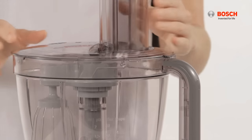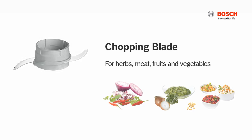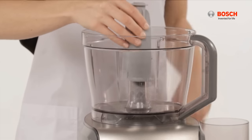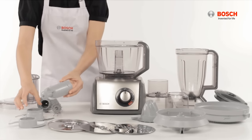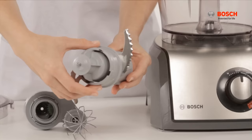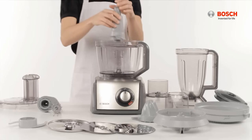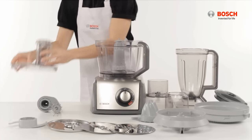To attach the chopping blade, press the tool holder onto the drive shaft, insert the chopping blade on the tool holder, and lock it by turning anti-clockwise. Place it on the bowl and cover it with the lid.